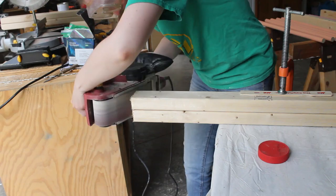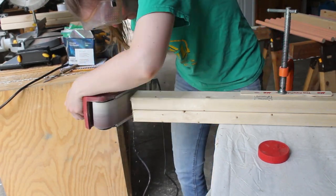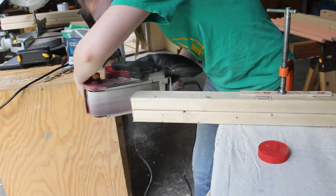While the paint dried, I worked on the legs of the triangle. I started by curving the ends with the belt sander. As you see here, I did two legs at a time in an attempt to make them identical. I'm not actually sure I succeeded in that, but it certainly went faster this way.